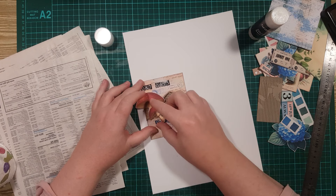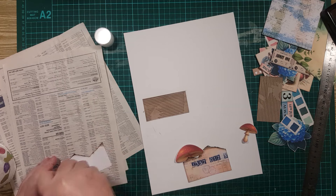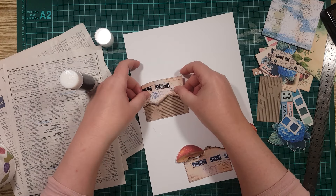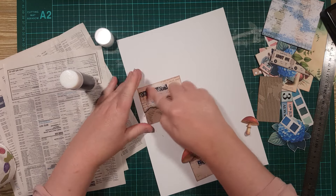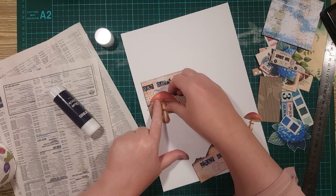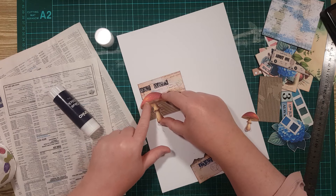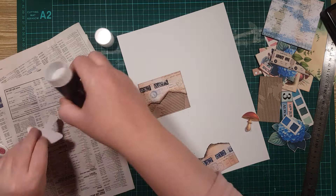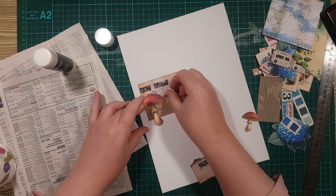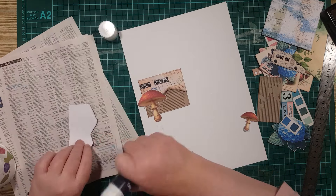We could do one under and one on top — that could work. Let's do that. So I know I want to put this top piece down first, so let's start with that. Like that. And then this mushroom piece — I kind of like the overhang. It kind of makes it more interesting, so I think I'm going to go with that.